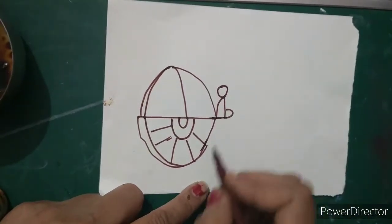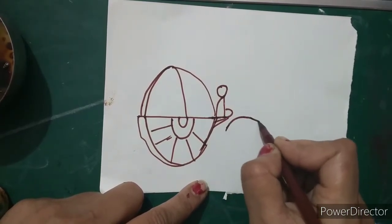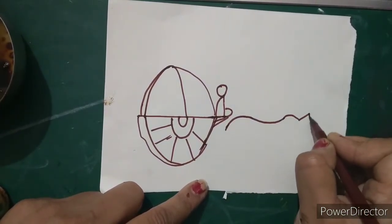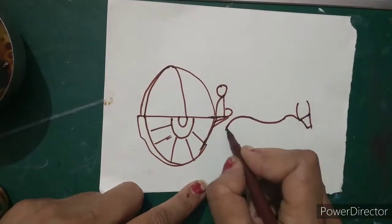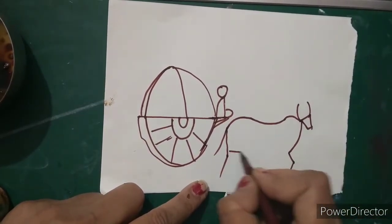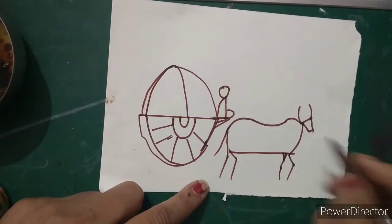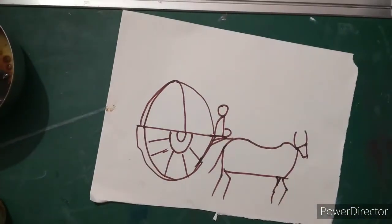Draw a man shape like this. And we are going to draw a bull, which is really very easy. So you can see within 1 minute I have done the bull. Now I will join it and start with the painting.